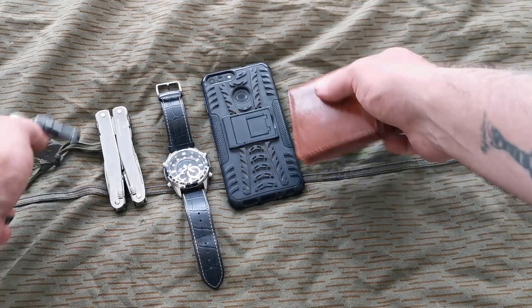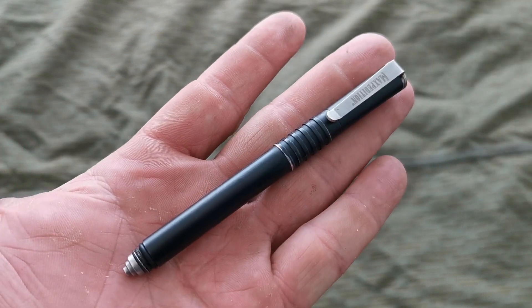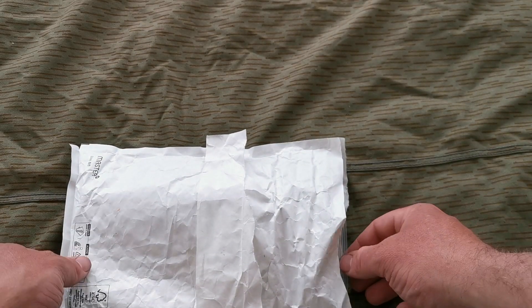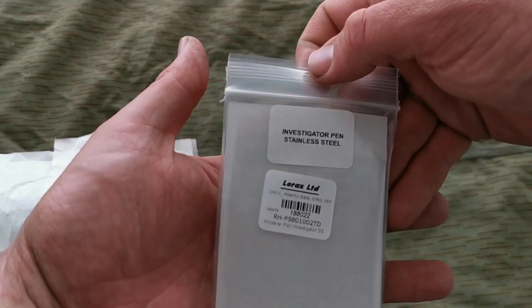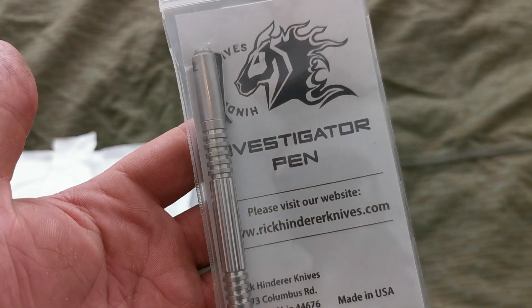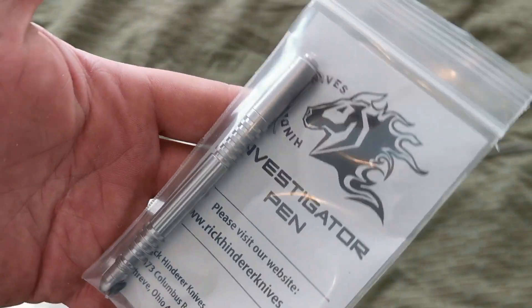That is my personal EDC, and the pen — up until today has been the Maxpedition Spaccato. So let's see what we're replacing it with. The new pen is the Investigator Pen, stainless steel, by Hinderer Knives, made in America.